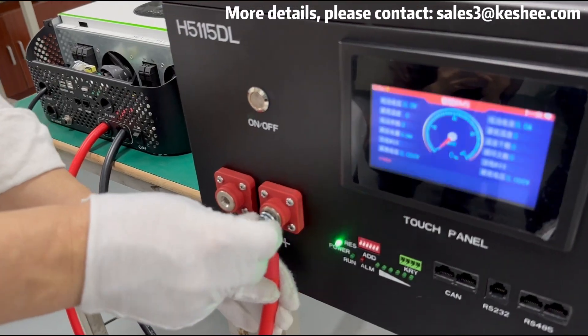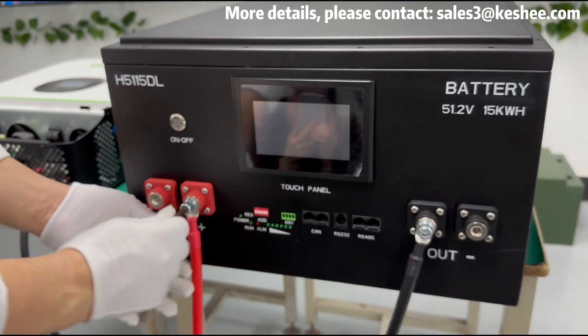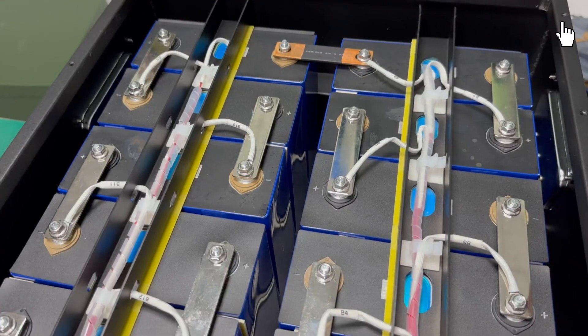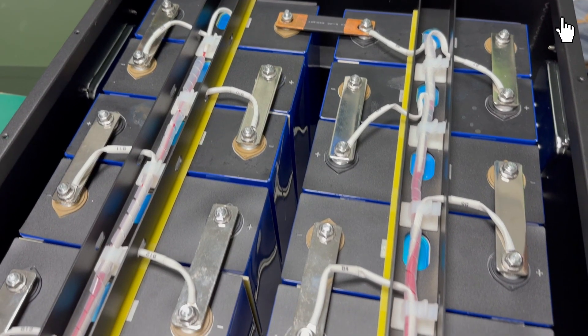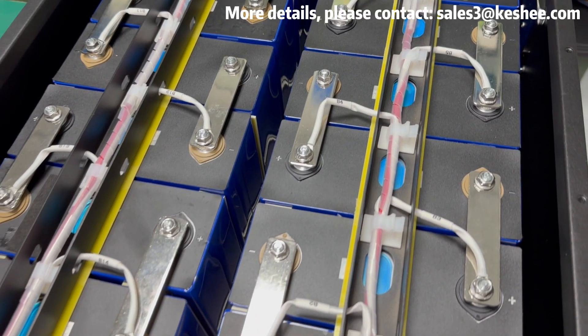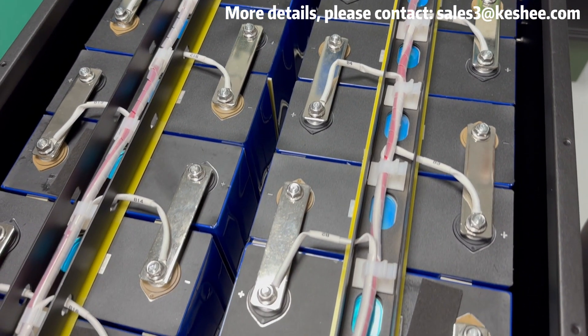We will show you how to connect the assembled battery pack to an inverter and transfer energy. We have skipped the installation steps for the battery pack — if you need to know more about the installation process, please click the link on the screen to watch. After assembling the 16 battery packs, the next step is to connect the positive and negative poles.